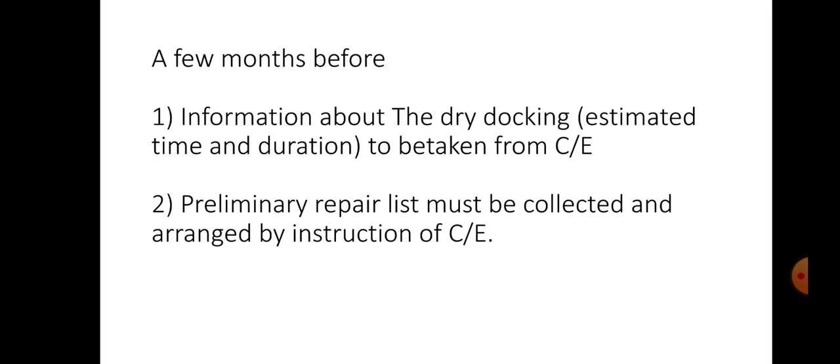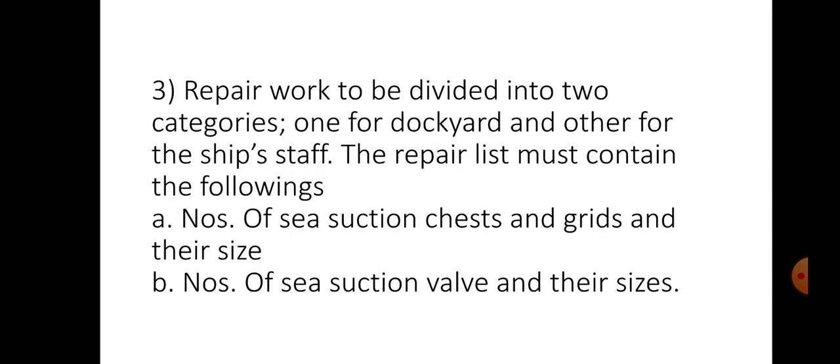A few months before dry docking, we have to know the information about the dry docking. We need to understand the estimated time and duration, to be taken from the chief engineer. We have to take a preliminary repair list that must be collected and arranged by the instruction of the chief engineer. The repair work must be divided into two categories — one for the dry dock and other for the ship staff. The repair list must contain the following details.